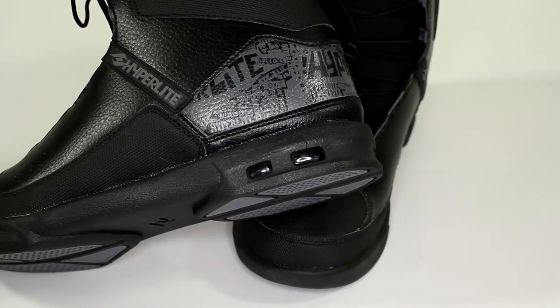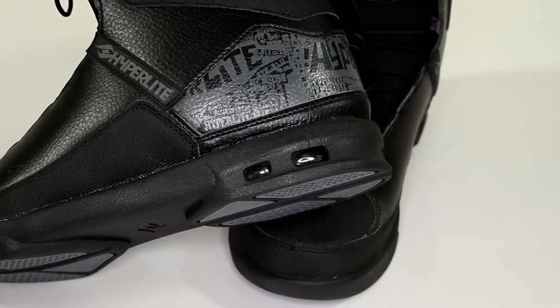This boot features our revolutionary two-part construction, which is different from any other boot in the industry. This construction features an EVA light outsole with TPR impact resistant heel pods, ultra-lon insoles, and a heat moldable hyperliner.